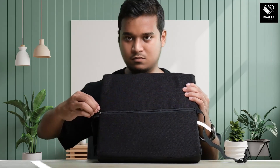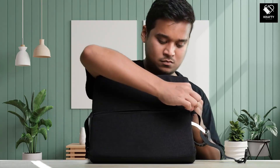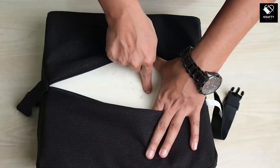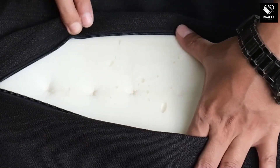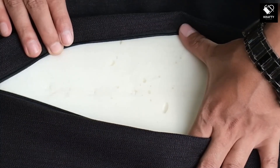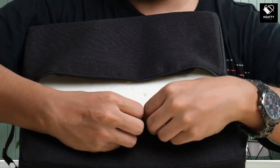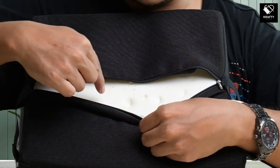Let us now test the quality of the zipper. As you can see, it can be opened and closed smoothly without any problems. Once you open the zipper, you will see the soft memory foam inside, which will provide comfort to your spine and waist. If I press inside it, you can see the foam will eventually revert back to its original shape — that's why it's called memory foam. This foam is used in this product to support your back or spine by absorbing as much pressure as possible and returning to its original shape when not in use.